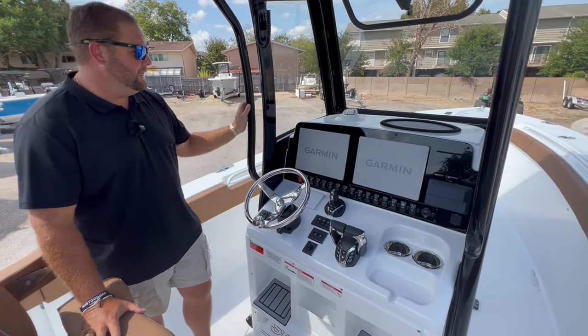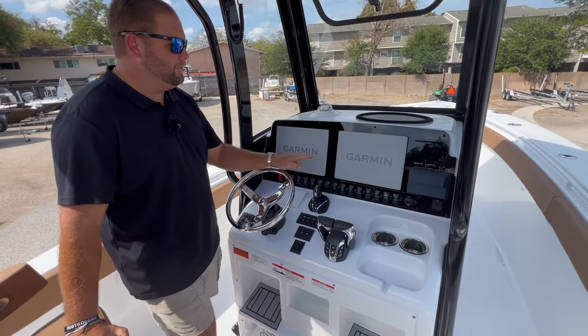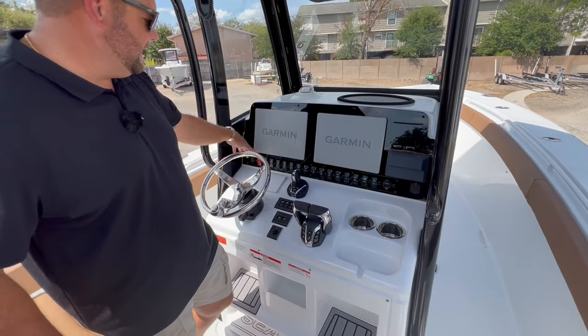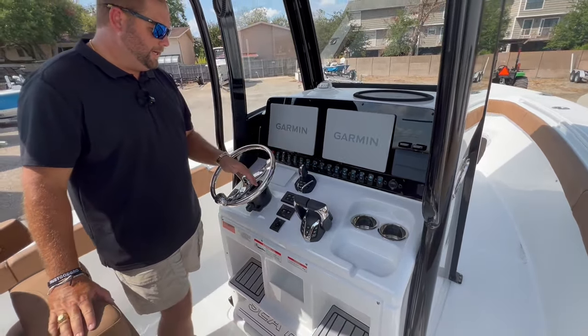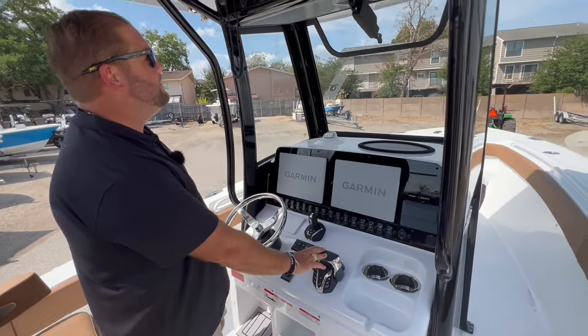At the helm, Sea Hunt gives you a black acrylic dash. This particular boat has dual Garmin 1243s, a JL Audio Media Master wireless phone charger, and a labeled switch panel. It has Helm Master autopilot, the new CL5 gauge from Yamaha, and electric binnacles from Yamaha.